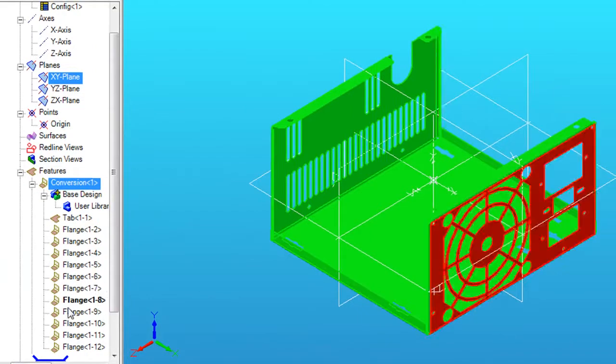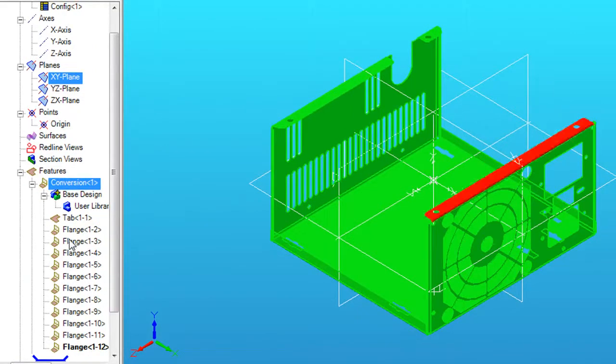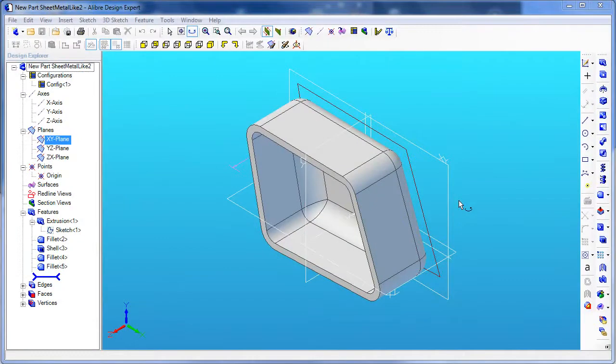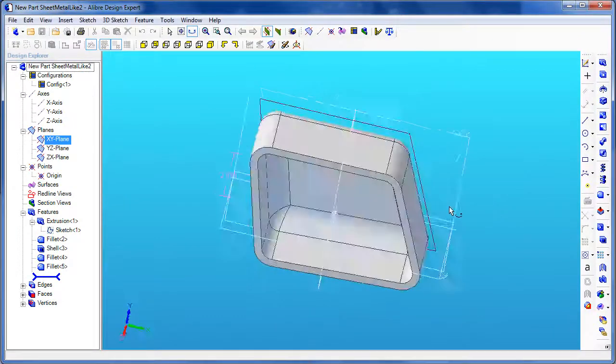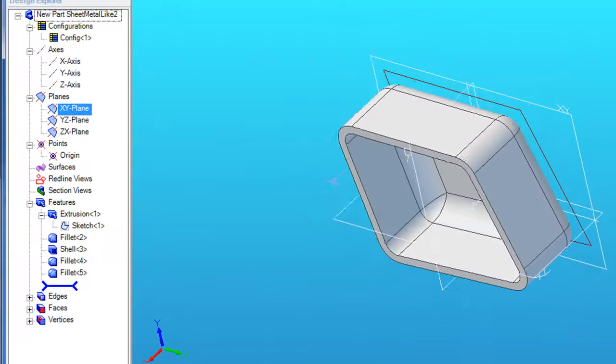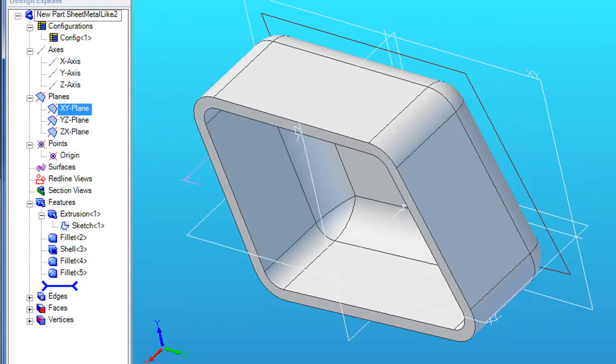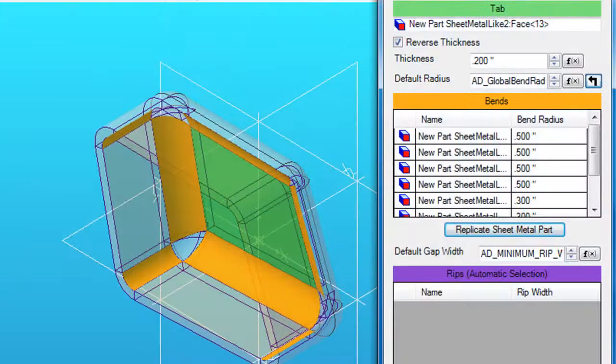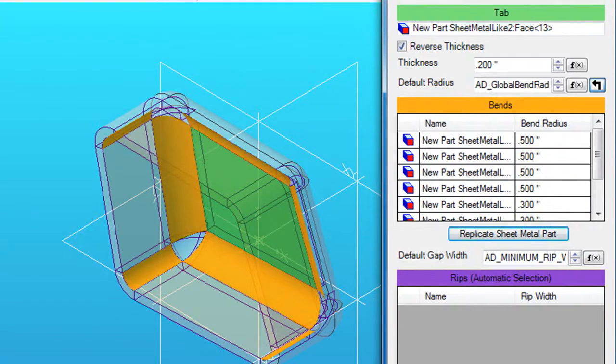Bear in mind, this function is for converting parts originally created as sheet metal, with all the typical sheet metal characteristics. Suppose you build a part as a solid first, then decide to build it as a sheet metal part. If that part is simple enough — with curvatures, walls, and plates that can be translated as sheet metal — you can still use this function to convert it. But if the part is too complex or doesn't correspond to what a sheet metal part is supposed to look like, you'll probably get unpredictable results.